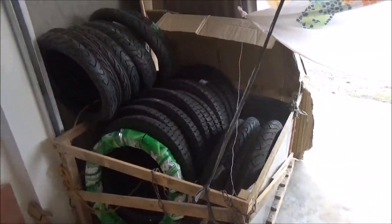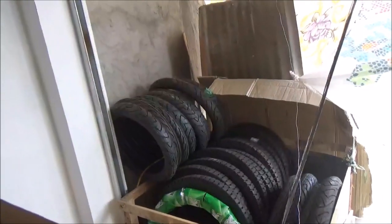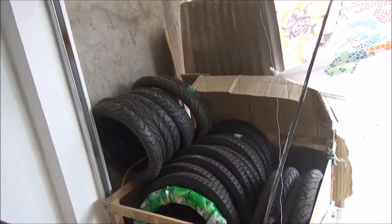Tapos yan yung mga gulong namin - may 18 inches na pang TMX alpha, tapos pang 14 size na gulong pang scooter, Mio, Honda, tapos yung gala - ganun. Tapos 17 size na gulong.